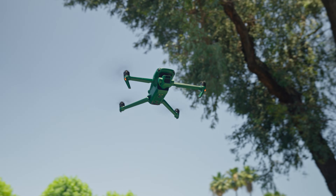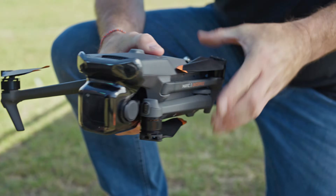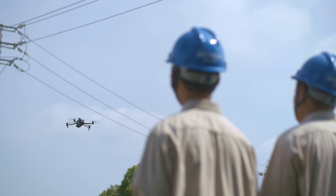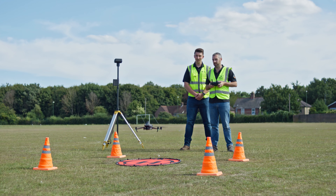Number ten: the price tag. Let's talk money. Anzu Raptors come at a higher price point than DJI drones. This is likely due to lower production volume, a smaller market, licensing fees, and their custom software.